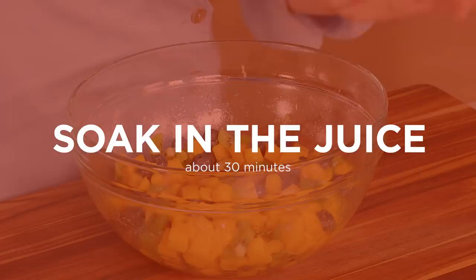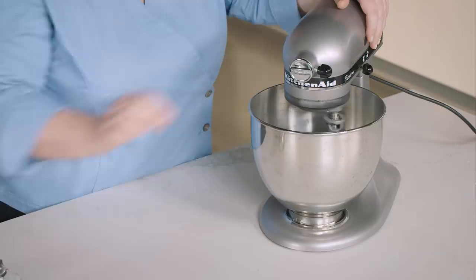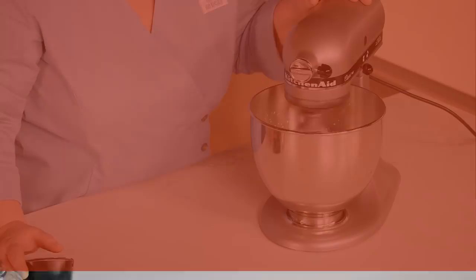Before serving, whip two cups chilled heavy cream and two tablespoons sugar in the chilled bowl of a stand mixer fitted with the whisk attachment on low speed until small bubbles form, about 30 seconds. Increase the speed to medium and whip until the whisk leaves a trail, about 30 seconds. Then increase the speed to high and continue to whip until the cream is smooth, thick, and nearly doubled in volume, about 20 seconds longer for soft peaks.